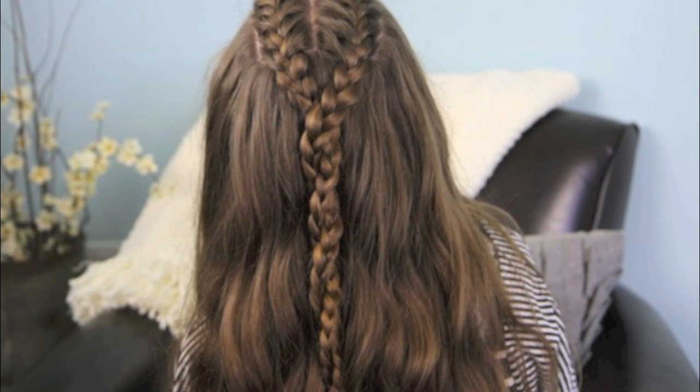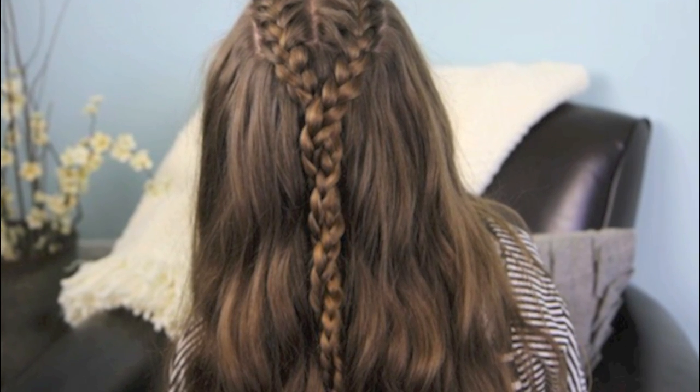Hey everyone, I'm Mindy from Cute Girls Hairstyles and today we're going to film a hairdo I'm calling Double French Back Into a Twist. A lot of you have been emailing me and sending me great pictures from a show called Game of Thrones. I haven't personally seen it, but I've seen lots of pictures of the hairdos and they're really clever and quite fun. So we're going to try one out today — I believe the girl's name is Sansa that wears this one.